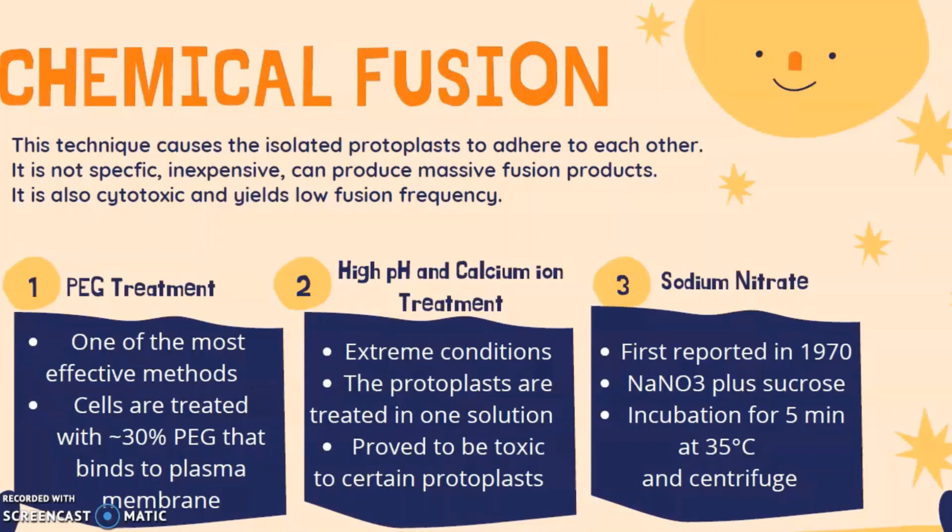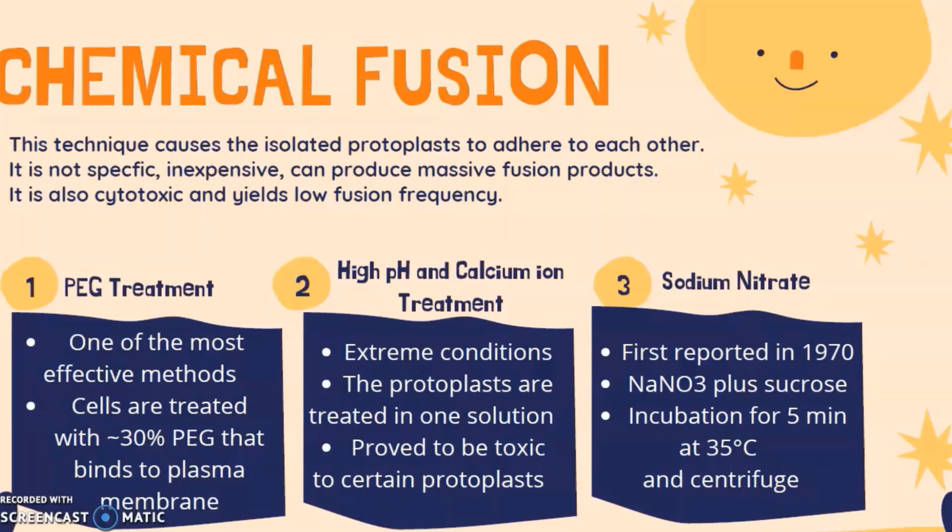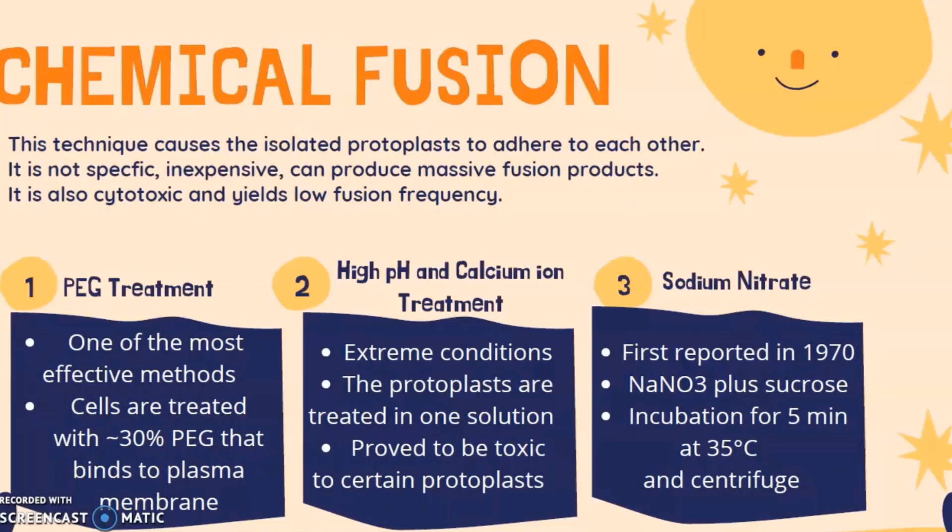However, chemical fusion is also cytotoxic and yields low fusion frequency. The first type is PEG treatment, which is one of the most effective methods — cells are treated with around 30% PEG that binds to the plasma membrane. The second is high pH and calcium ion treatment, where protoplasts are treated with either high pH or calcium ion solution, but due to extreme conditions it can be toxic to certain protoplasts. The last is sodium nitrate treatment, first reported in 1970, where cells are incubated with a mixture of sodium nitrate and sucrose for about 5 minutes at 35°C, then centrifuged.